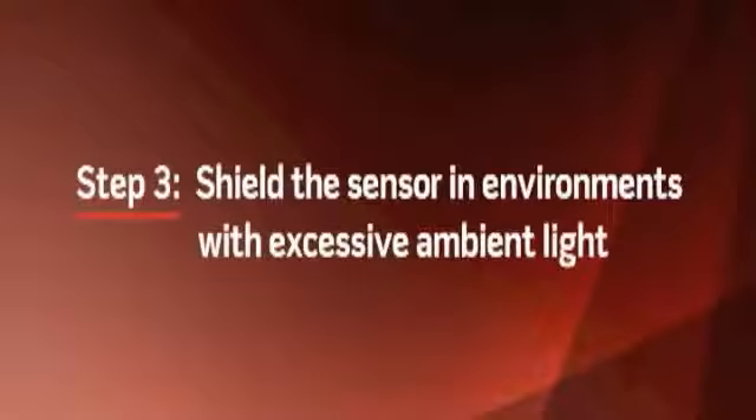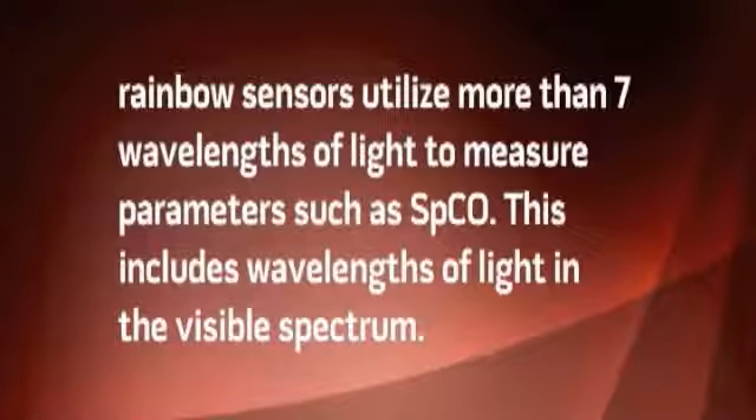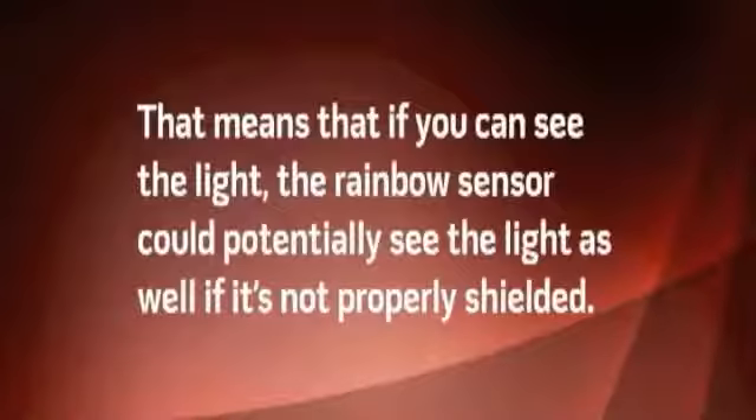Step 3: Shield the sensor in environments with excessive ambient light. Rainbow sensors utilize more than seven wavelengths of light to measure parameters such as SPCO. This includes wavelengths of light in the visible spectrum, meaning the rainbow sensor could potentially see the light as well if it's not properly shielded. Low intensity light such as light in the back of an ambulance, inside a patient's home, or the average light inside a building typically will not interfere with the device. However, high intensity light such as strobe lights or bright direct sunlight can interfere with the device's ability to calculate an SPCO reading.